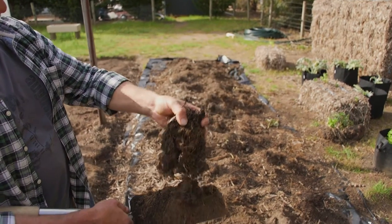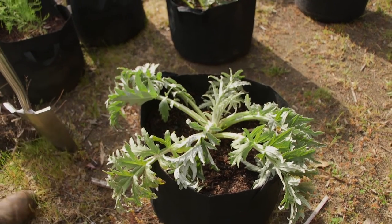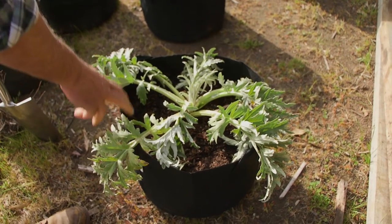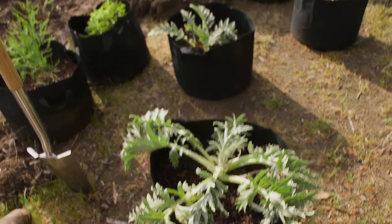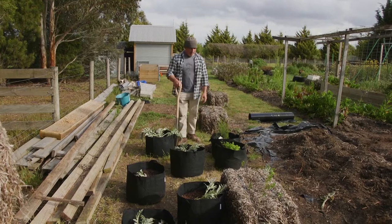I had no plants in here — I had these artichokes growing in here. I dug them up and I've repotted them in these grow bags that I've got — the grow pots — and I've used our potting mix. So they're okay. They wilted straight away but you can see they've already kicked up again. There's about seven of them there.